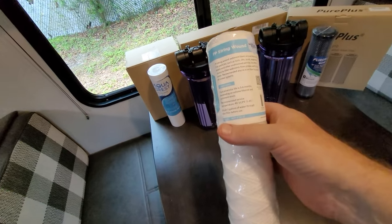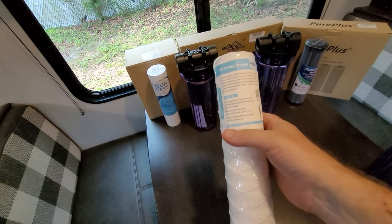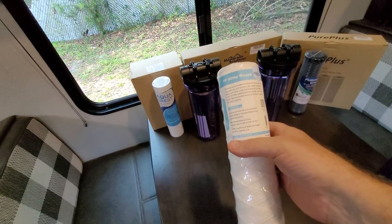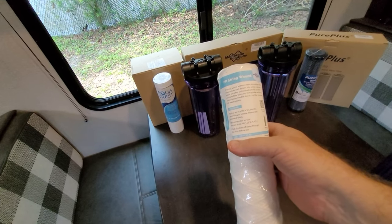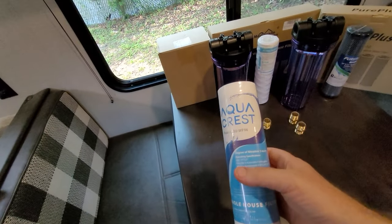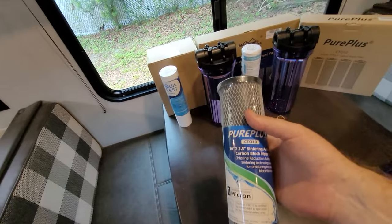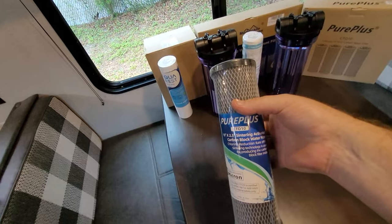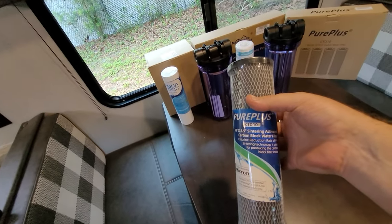These are the three water filters I went with. This is a 20 micron water filter — this will be stage one, removing sediments, large particles, rust, sand, things like that. Then we go to a five micron filter, and then down to a one micron carbon filter. Hopefully that last one will improve the taste. Again, I am not a water quality expert, so for information about microns and particle sizes there are tons of YouTube videos out there.